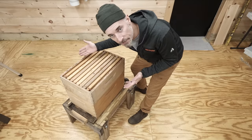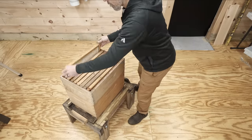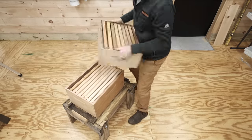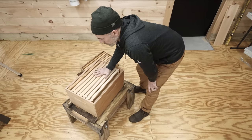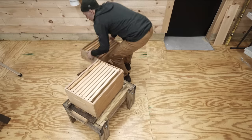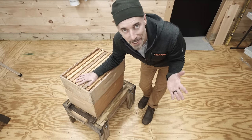Top box, eight frames. She wasn't in the top box. She wasn't in the bottom box either. Maybe I missed her in the top box. You get the idea — there's got to be a better way. And there is a better way. I figured this out.